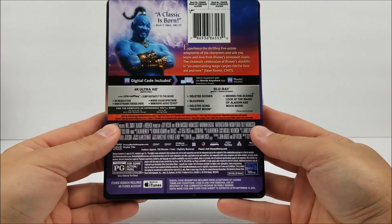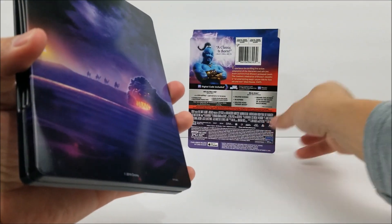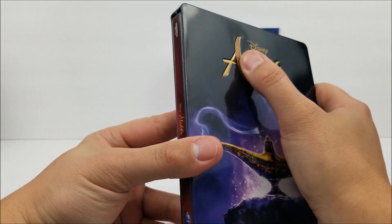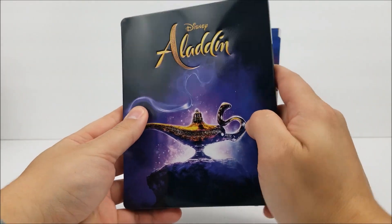And then here's the full back. We'll pop this off. And then here on the front, we do have a debossed title, as you can see there.